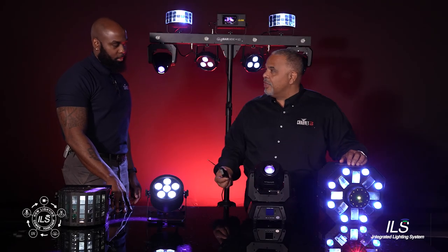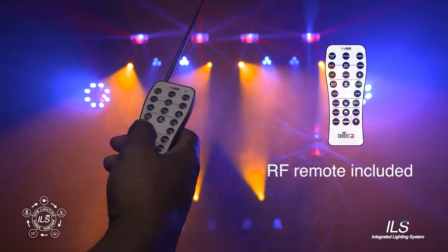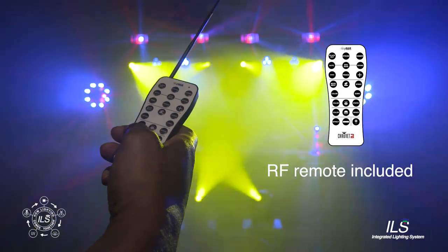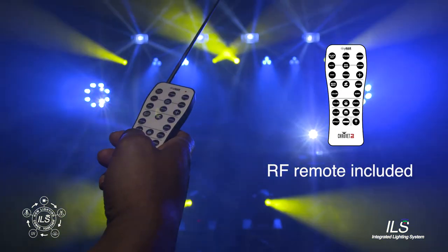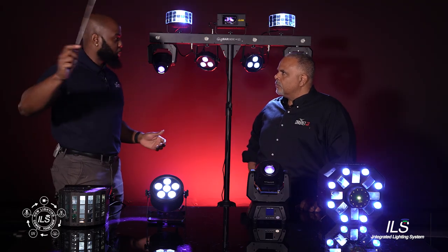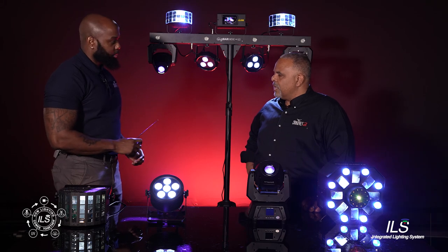The GigBar Move Plus ILS also comes with this new RF remote. So like you said, Jeff, this is an RF remote, not IR, so you don't have to be in line of sight, and you don't have to be at a certain distance for this to work. You can be across the room, walking around the room, and you'll still have full control over your GigBar.